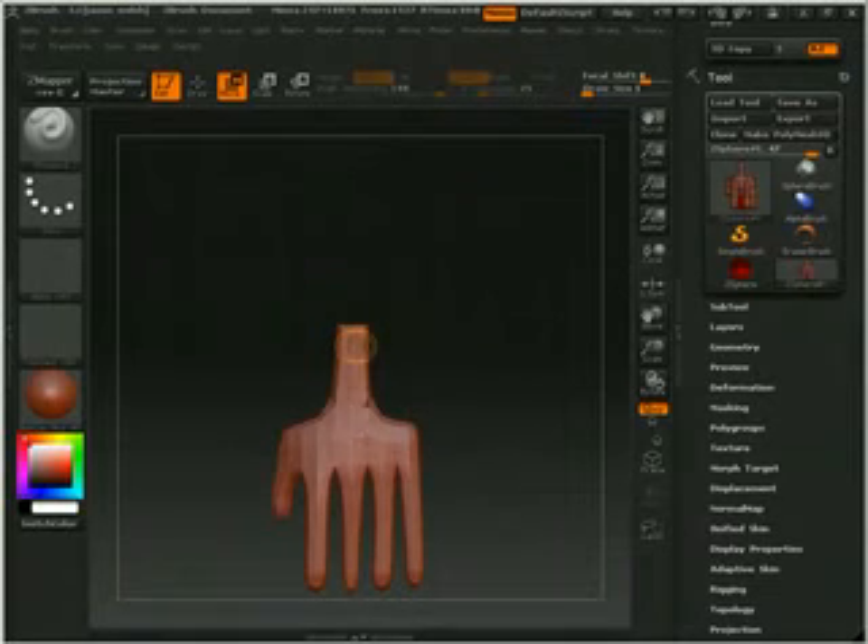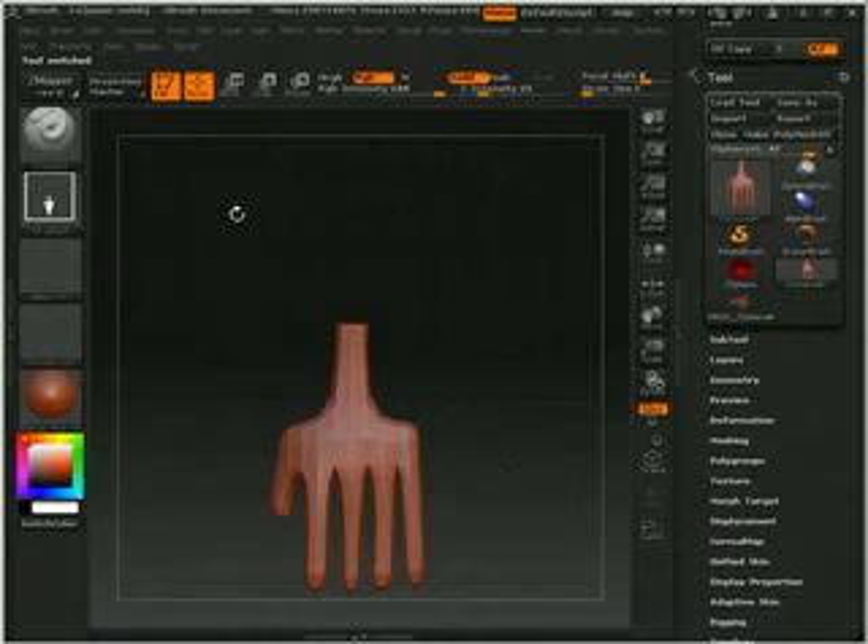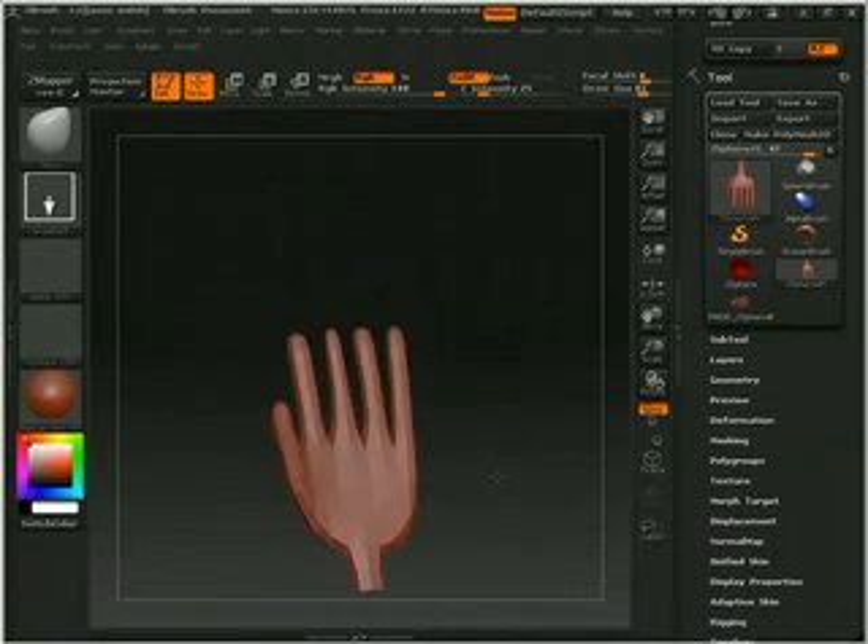There we go. By pulling that back, it pulls everything else back. Just don't go too far with it. When done, just make a polymesh like that. Go into the polymesh and go to move. What I can do now is just take this whole section and move it back. Voila — hand.